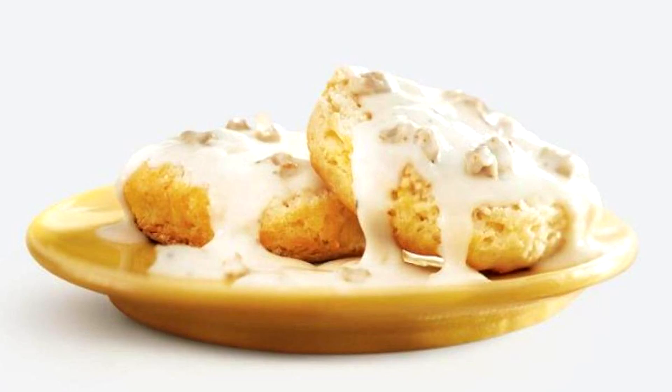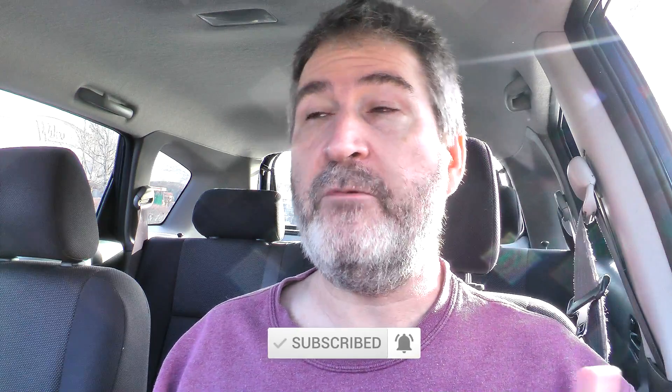So I wanted to review biscuits and gravy for you today — their sausage gravy and biscuits is what they call it. They don't have it. If you haven't subscribed already, go ahead and hit that red subscribe button and the little bell notification. I haven't had my coffee yet. I really wanted to try this sausage gravy and biscuits, but I think it might just be a West Coast thing — this location doesn't have it.